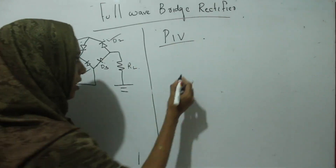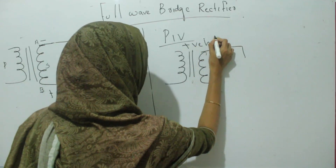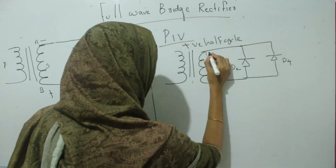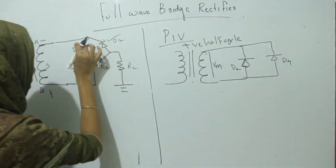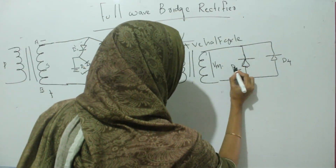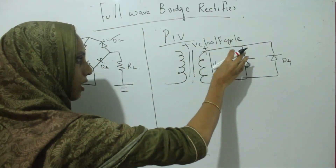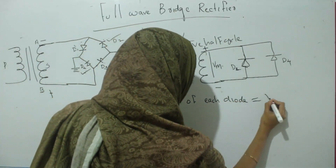In order to find the peak inverse voltage, if we draw the equivalent diagram of the circuit during the positive half cycle, D2 and D4 are in reverse bias. The maximum voltage across them is Vm. D1 and D3 are in forward bias and represented as wires. So the maximum reverse voltage across each diode — D2 and D4 — is equal to Vm. Similarly, during the negative half cycle, the reverse voltage across D1 and D3 is also equal to Vm.